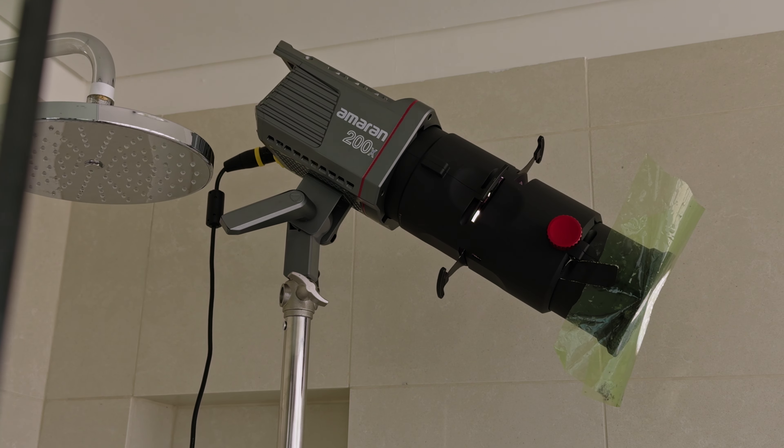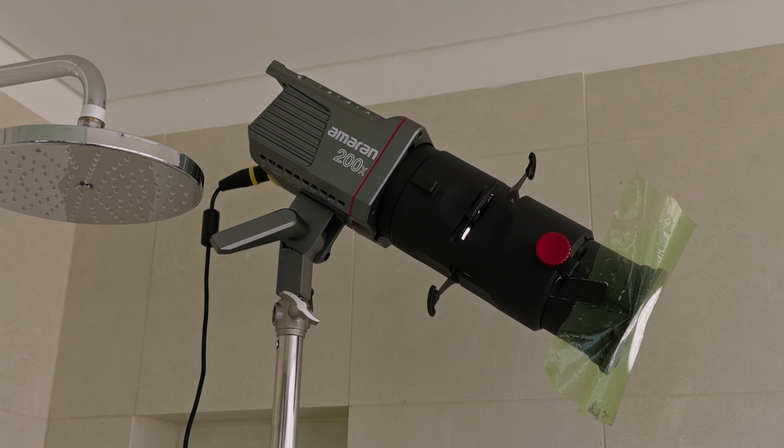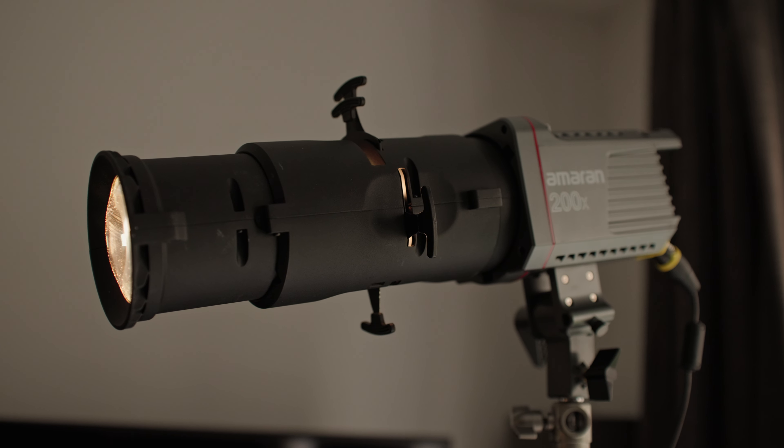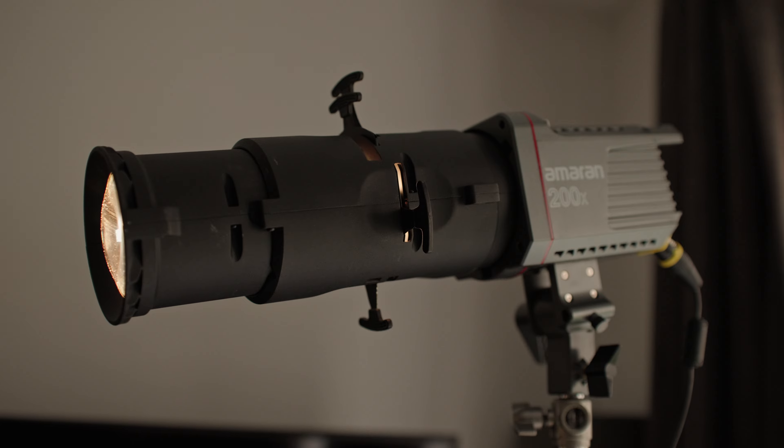This was a bit of a risky purchase for me. I didn't want to spend a fortune on a more expensive Aperture Spotlight system, so I thought I'd just go for the Amaran. It's around 350 pounds — one of those purchases where you think, will I actually use it, or will you use it once and realize it doesn't give you the results that you want? But that's not been the case with this at all.